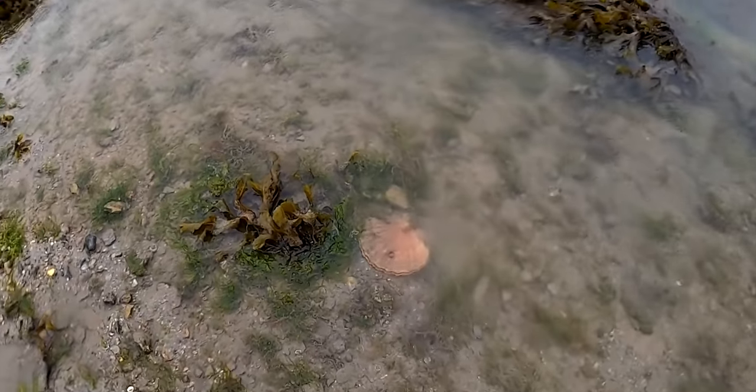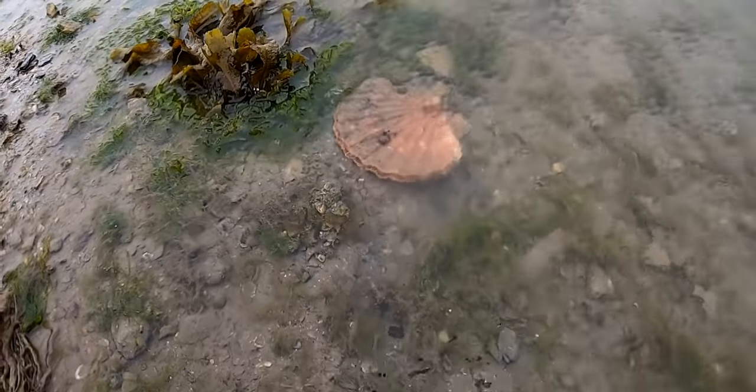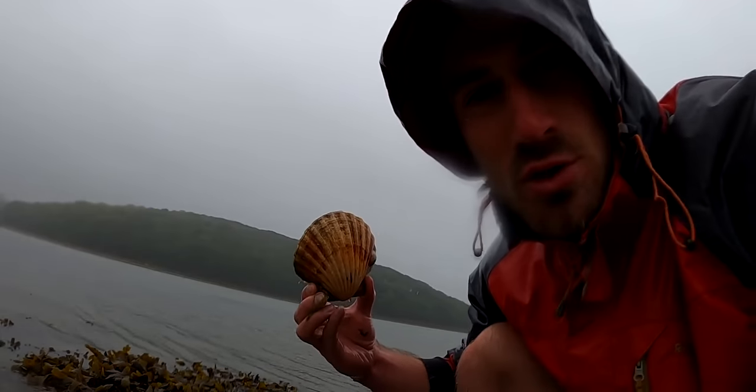You don't even have to dive to get scallops — you can actually just forage them off the foreshore. These foraging areas are quite guarded by locals so you're going to have to do some exploring to find your own. They don't like getting stirred up by rough weather, so if you're looking off a headland that cops a lot of bad weather, you're probably not going to find a lot of scallops. A protected bay, however, gives you a better chance of finding them.